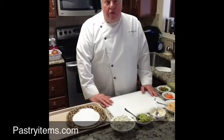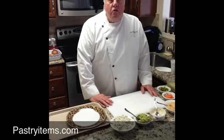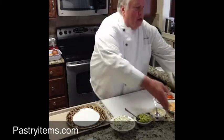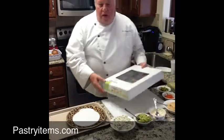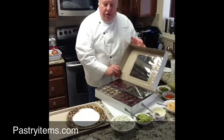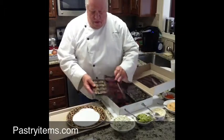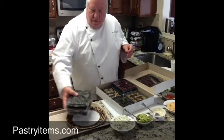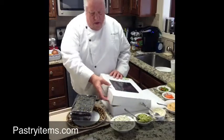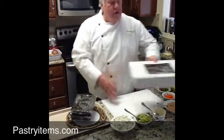Hi, I'm Chef Joe from PastryItems.com and today we're going to take a look at a new product from Heidi Gourmet. It's called the Veggie Cups and they come in four flavors: spinach, carrot, celery root, and beet root. You get 96 of these in a case, 24 of each flavor.